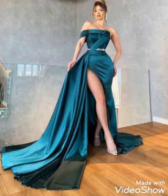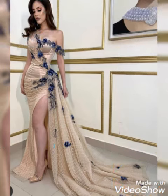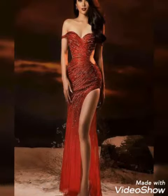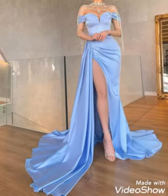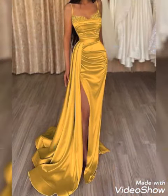Hello friends, how are you all? I hope you are all fine and doing very well. Welcome back to my YouTube channel and welcome back to my YouTube videos. Dear viewers, you can see in this video mother of the bride long sleeves party wear maxi designs. The idea is very amazing and fantastic designs.